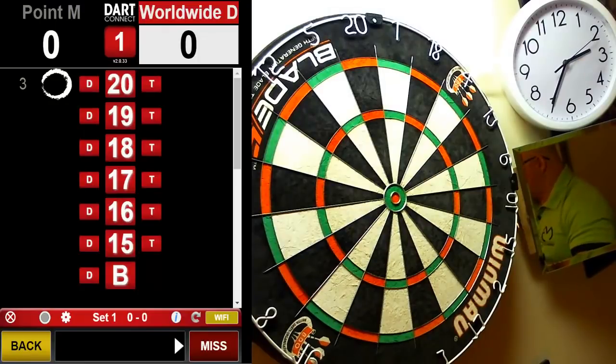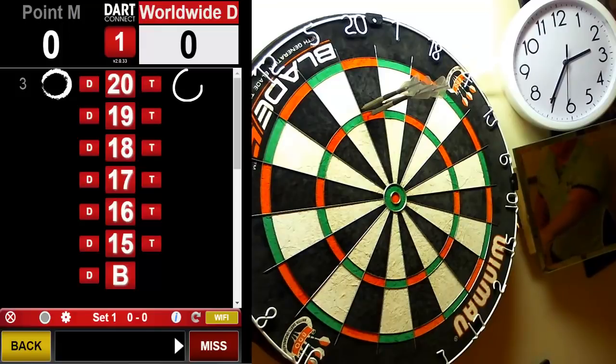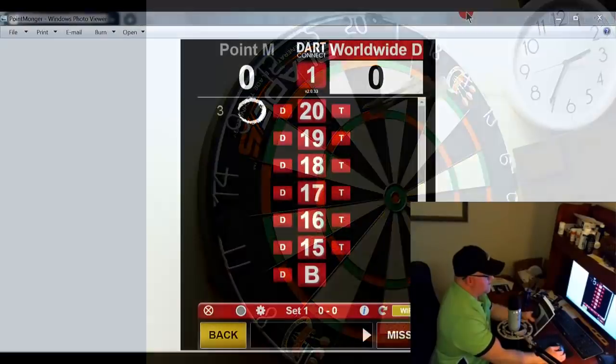I would highly recommend this book to the person that does this. If you look on the screen on the left, point monger went first and scored three 20s with no points on the board whatsoever. So if you're the person that does this — let me demonstrate — as you see I just scored five marks, but only three of those counted, so I wasted two marks. If you're the person that chases, I highly recommend this book because you definitely need it.